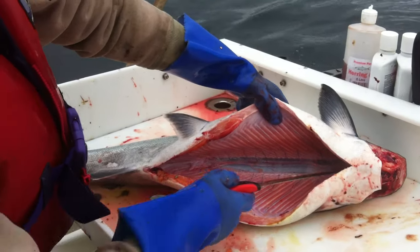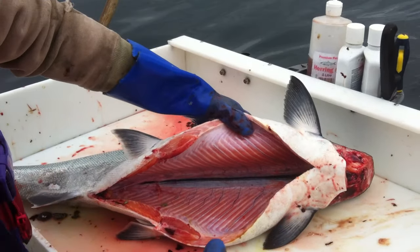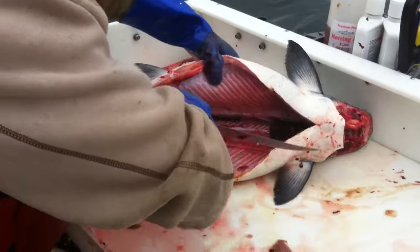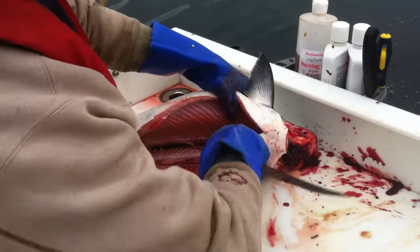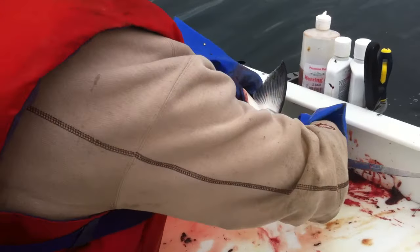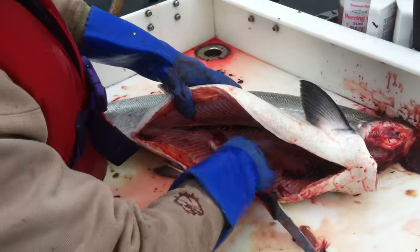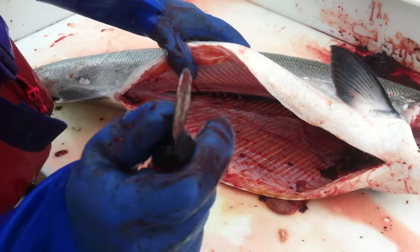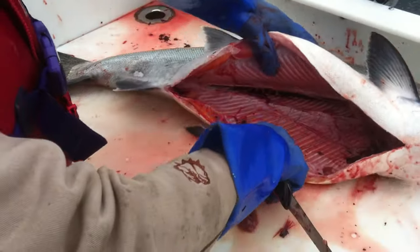Once you have all the guts out, you want to make a little cut down the back of the bloodline here. Use your spoon and you clean her out. There's little veins with blood here. What you want to do is push it out with the back of your spoon until it's nice and white in there.